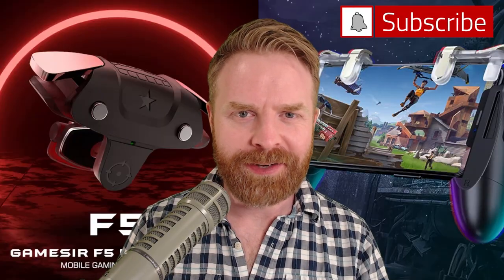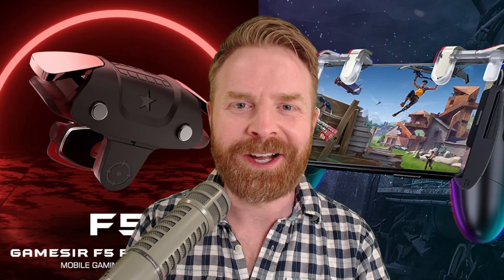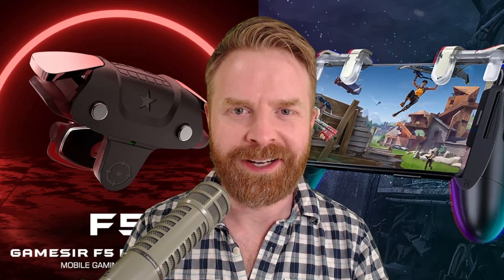Anyway, that is all I've got for this video. Huge shout out to GameSir for providing these — not even for a fair and honest review, they just provided them to take a look at, and I gave them a fair and honest review anyway. Let me know your thoughts on the F2, the F5, and the Talons in the comments below. If you liked this video, leave a like. Hit that subscribe button and check out my other videos. Thank you everyone, take care.